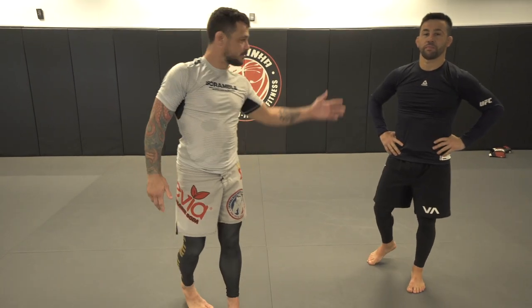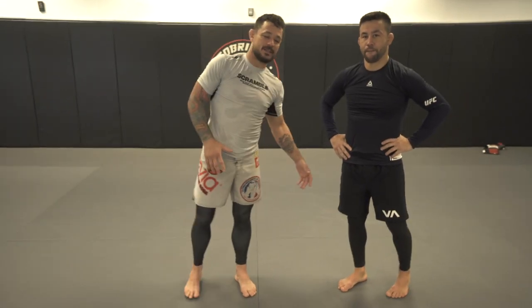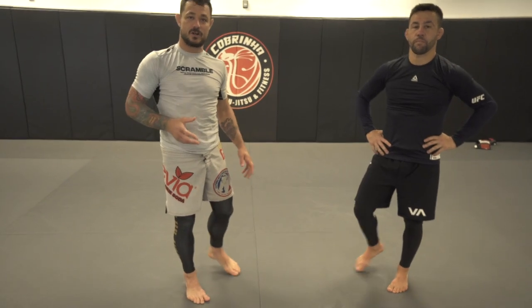What's up guys, I'm Chad George, Pedro Munoz. We're gonna show a couple techniques on ways to hit standing strangle attacks — Anacondas and Darces.